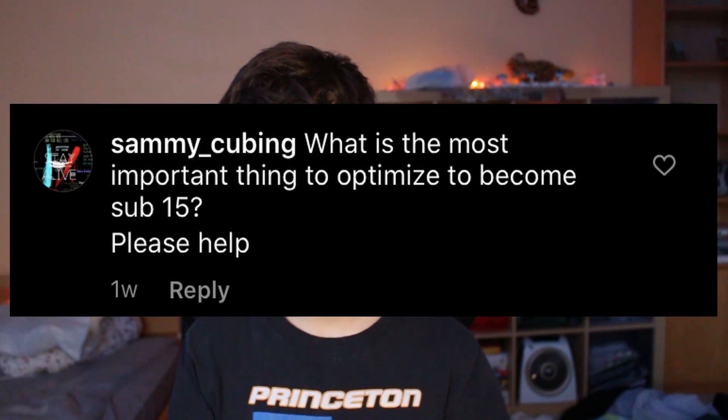What is the most important thing to optimize to become sub-15? If you ask how to improve without sharing your habits or solving style, no one will know what's wrong with your solving. Every speedcuber's bad habits are different. But the two biggest bad habits I see from cubers I've coached are inefficient F2L solutions and unnecessary U moves between steps. So many people don't realize how bad their F2L solutions are. You should be solving every pair in fewer than 13 moves and your cross should always be under 8 moves. Also, so many cubers sabotage themselves by not learning full PLL — all you're doing by refusing to learn those 21 algorithms is slowing yourself down.